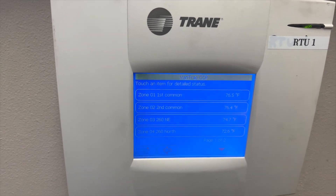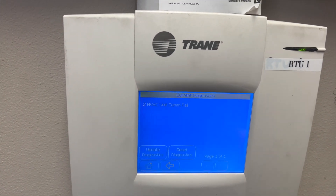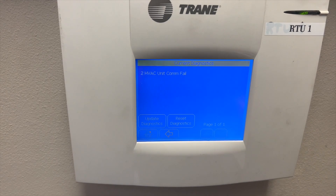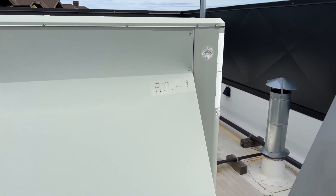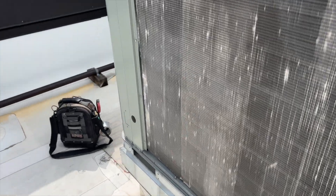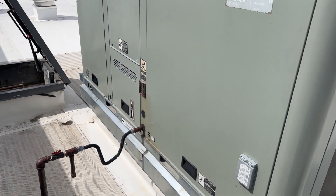So it's going to be RTU1, which is what we're dealing with. We'll hit Home and go to Alarms. Looks like we have a communication failure, so we're going on the roof to find RTU1 and see what's going on. We are at RTU1 — it's not doing anything. It's supposed to be in cool mode right now, and the Veritrack system is calling for cool.